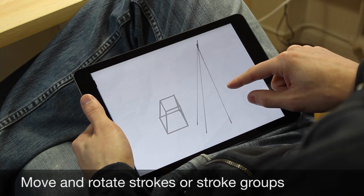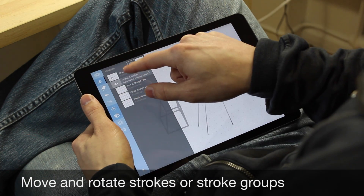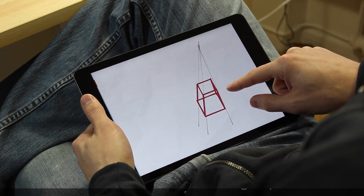Speaking of moving my line, I can now quite literally move my lines, and rotate them, and even lengthen or shorten them without changing the line weight.